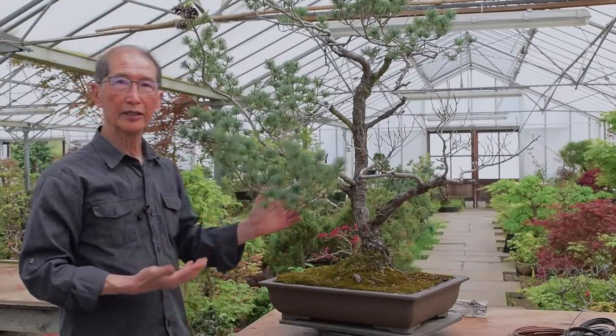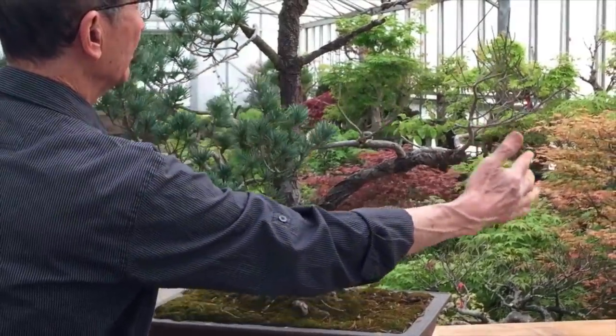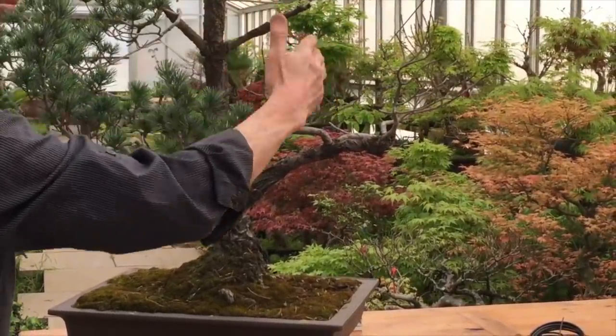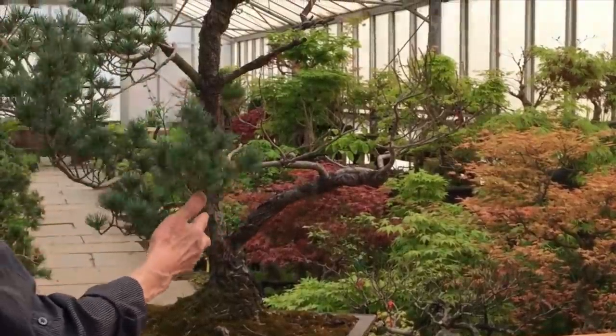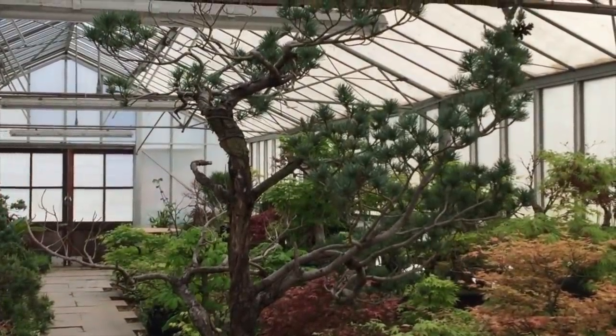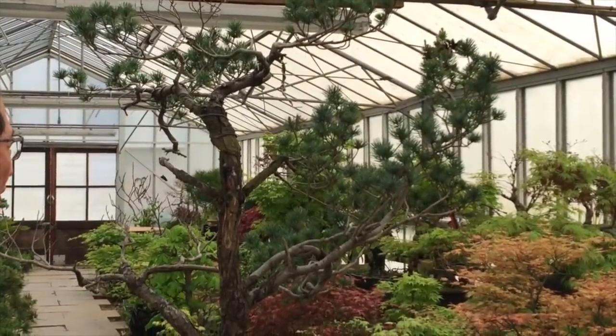I always believe that there is no such thing as an impossible tree or impossible material. Whenever I get material like this, I always begin by analyzing the tree to see what I can do with it. Because this side is dead, I can't make this a conventional tree in a conical shape with branches here and there and a conical top. Also because it's a very tall tree, the only possibility is a literati tree. I think the literati tree has a lot of possibilities.